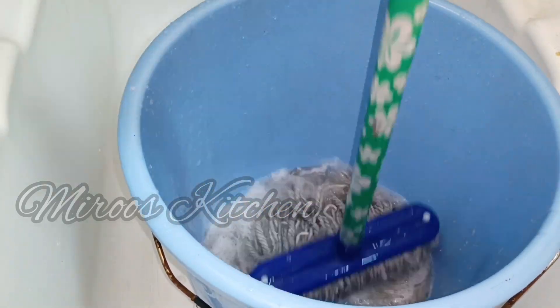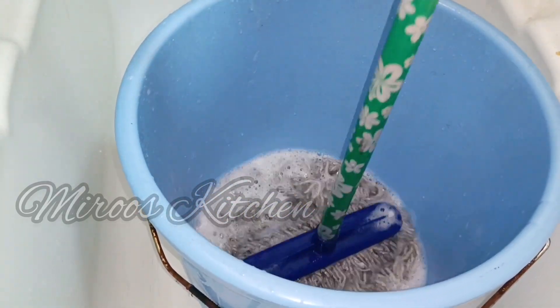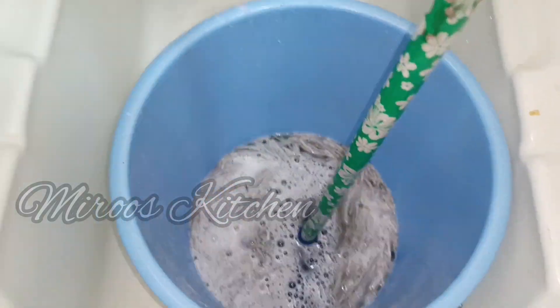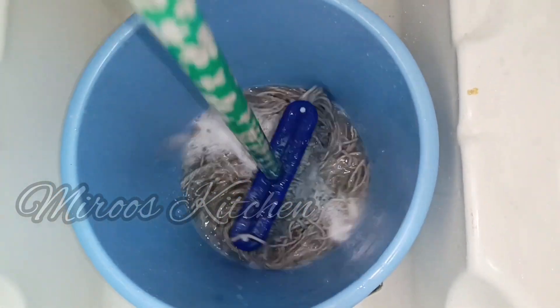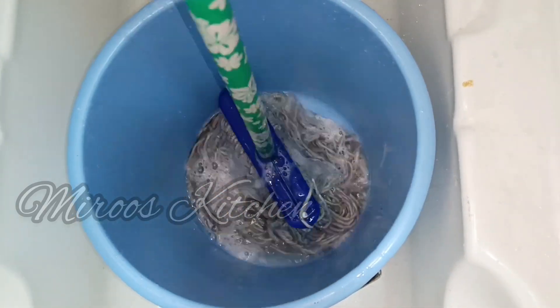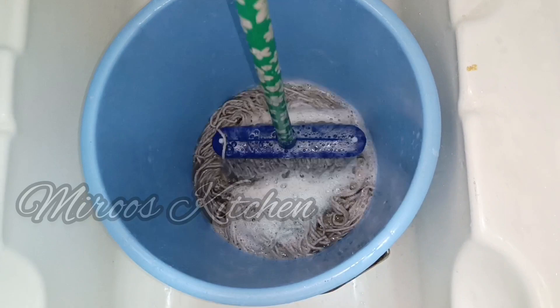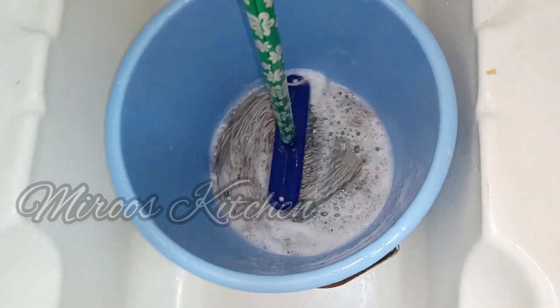This is a very easy thing to do with a small amount of water. It is easy to do and I am very happy to do this.